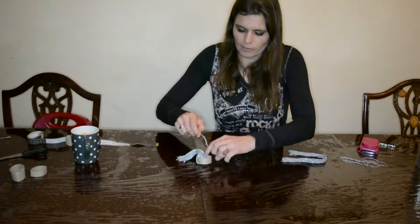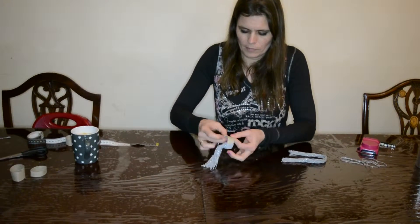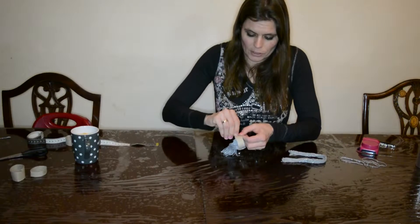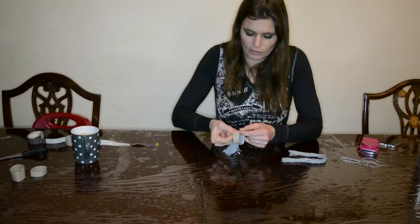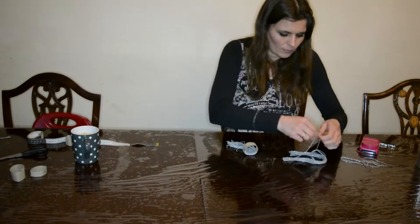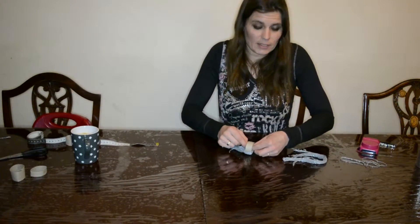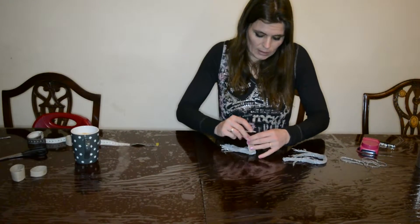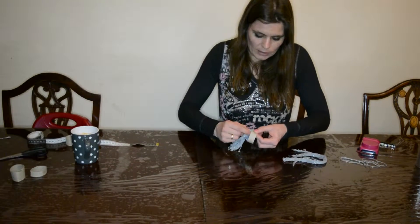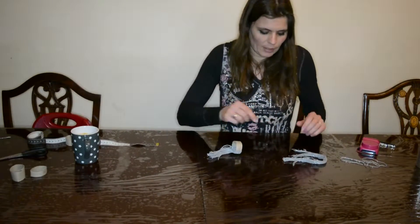I think the kids are going to love this project. I think they will have a lot of fun and they will like the end result. They probably will want to hang it in their bedroom. It's easy, it's cheap, and it's quite fast to make, although I think kids will need more time doing this. But I think I can make one in about half an hour.